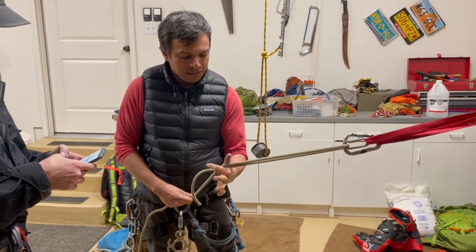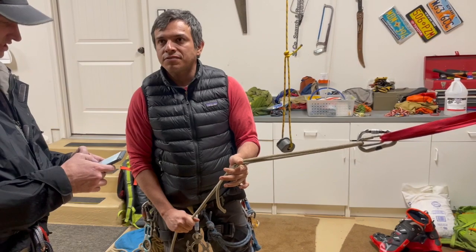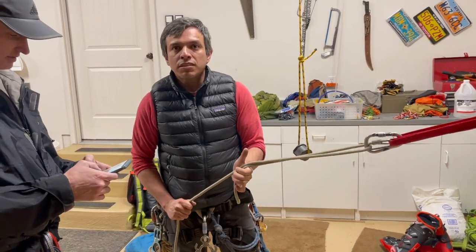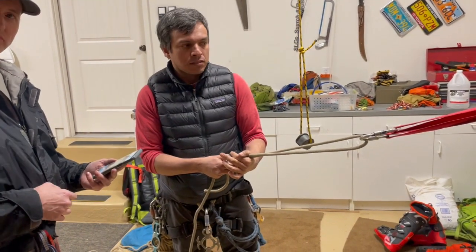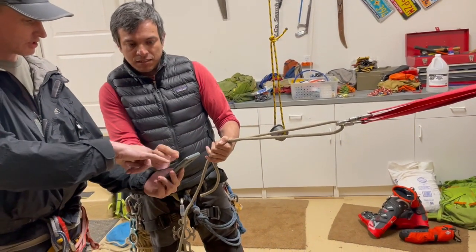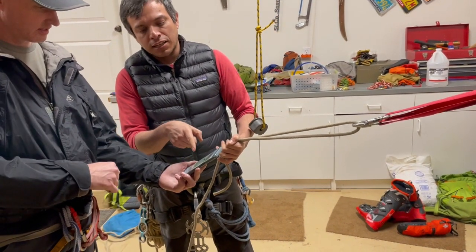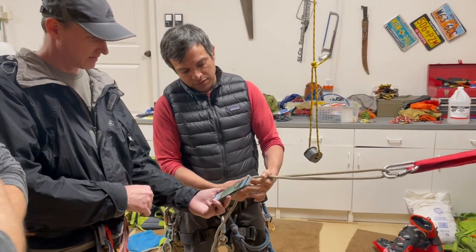If the groove is here, with the pressure, it's not going to reach. Any groove in the rock can cause the knot to catch. So if the slope is nice and smooth, this will work. But if it has a crack or something that could get in there, it could get stuck. That is where it got stuck — I took a picture where it got stuck.